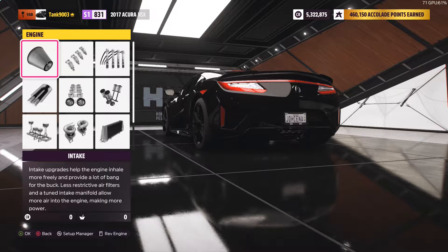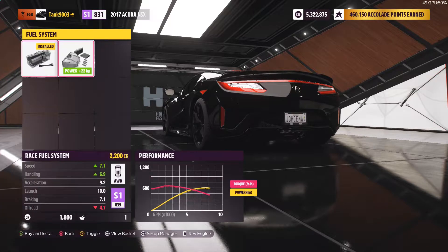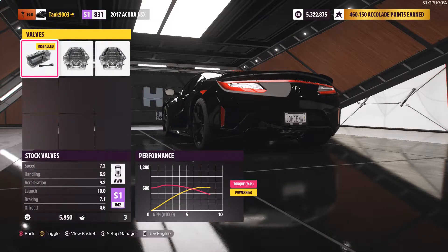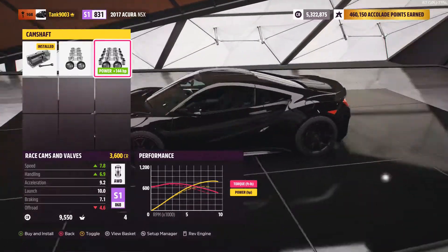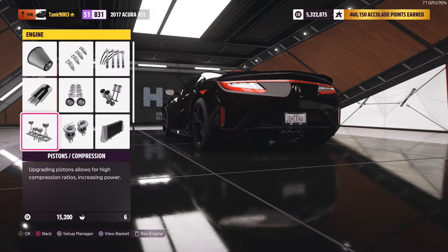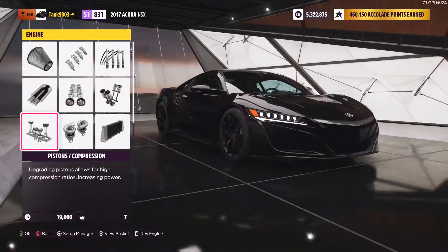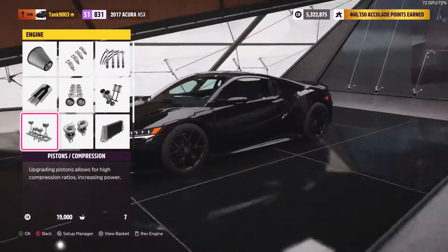Just like before, since it starts at S1, we'll upgrade it to S2. For all these videos, as I'm upgrading the power options here — which is pretty straightforward — I'm not sure if I'm going to always include this part. It depends on feedback, so I'm just doing it for the first two to see what people think. Let me know if you want me to actually do that, or just go straight to the race, which is fine as well.